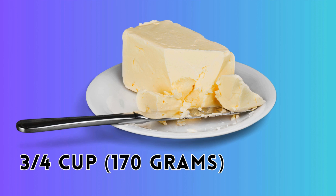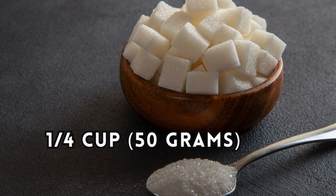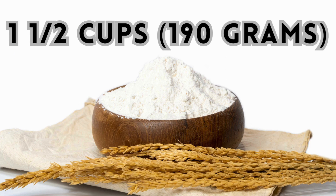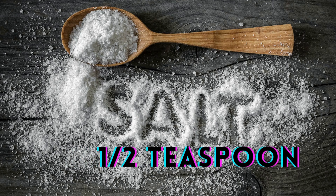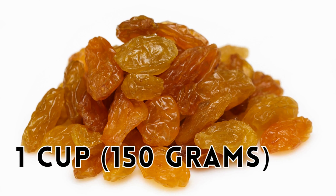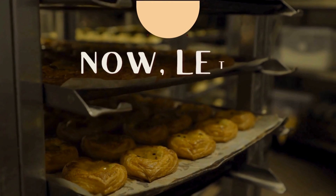These are the ingredients: three-quarter cup (170 grams) of unsalted butter softened, one cup (200 grams) of brown sugar packed, one-quarter cup (50 grams) of granulated sugar, two large eggs, one teaspoon of vanilla extract, one and a half cups (190 grams) of all-purpose flour, one teaspoon of baking soda, half teaspoon of salt, three cups (270 grams) of old-fashioned rolled oats, and optionally one cup (150 grams) of raisins, chocolate chips, or any other mix-ins you like.